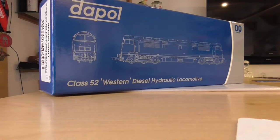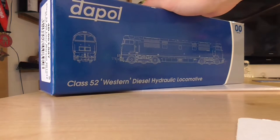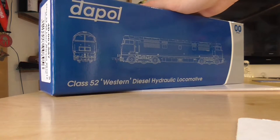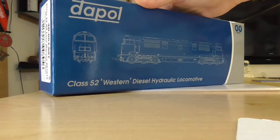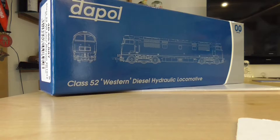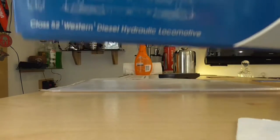Hello guys and welcome to the T&E Model Railways official YouTube channel. Today we are doing a review on Dapol 00 Gauge Class 52 Western Diesel Hydraulic Locomotive in BR Maroon with Yellow Panel Livery. This loco was ordered a little while ago from Dapol and was donated to us for use on our heritage railway. We are based at the Colne Valley Railway in Hedingham, Essex, and we run a model railway down there.